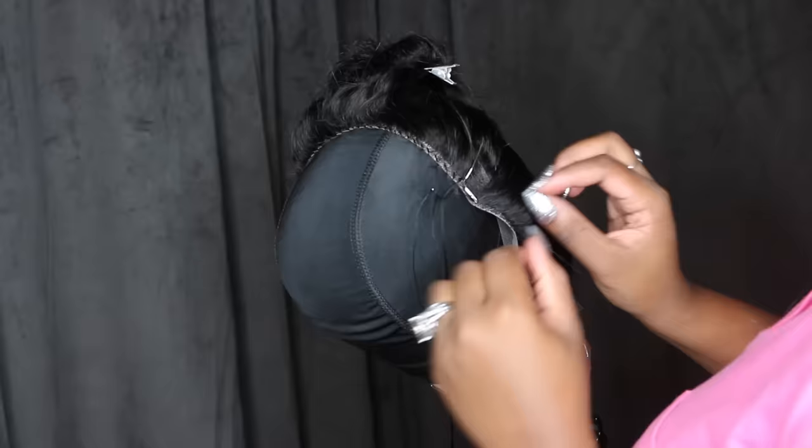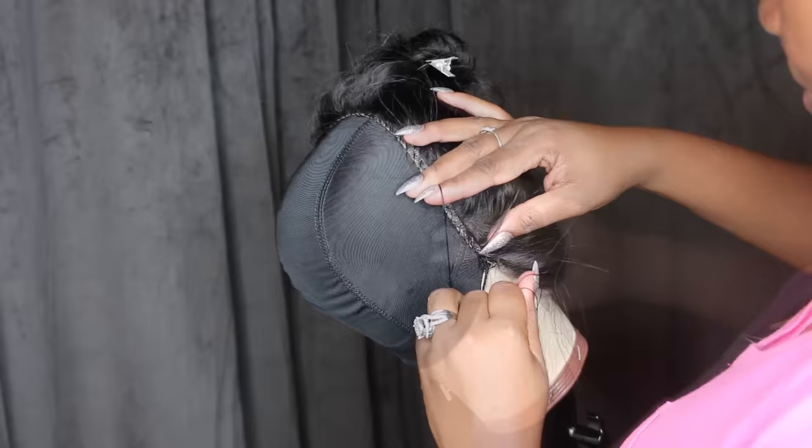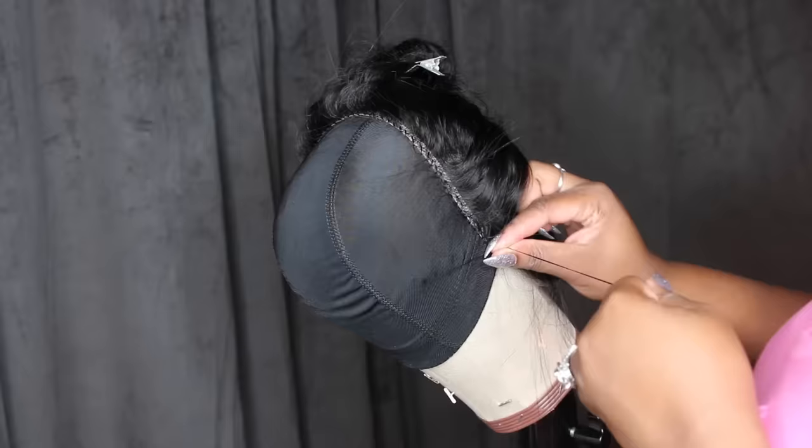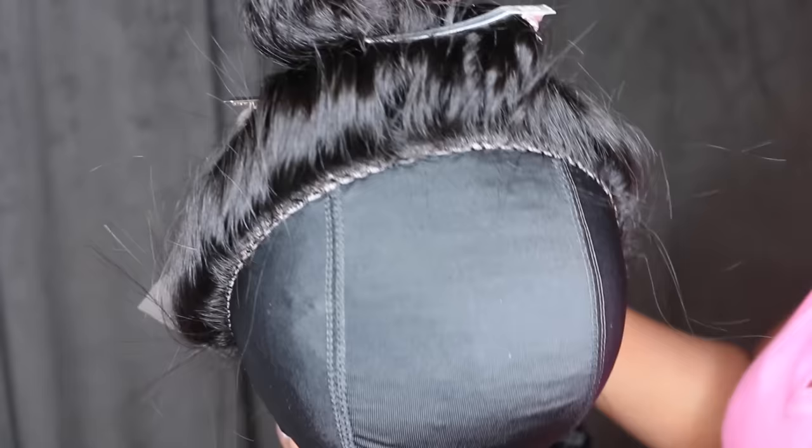A lot of people do the loop-and-pull method with fancy techniques, but if you're a beginner, don't worry about all that — just sew, loop it around, pull it, loop it around, pull it. It is recommended that you sew super tight and super close together. The point is just to sew it across as close as possible. Once you're done, go ahead and cut off the needle, leave enough thread to double or triple knot it so it will never come apart, then cut off the excess thread.